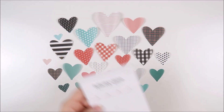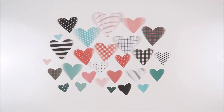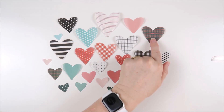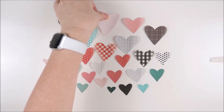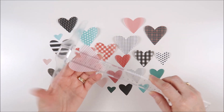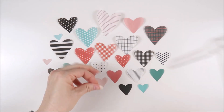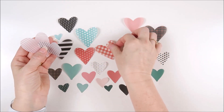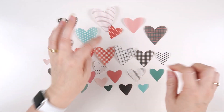This next pack is the Bella vellum hearts — 27 pieces included. There's a fantastic variety of sizes, colors and patterns: stripes, grid, polka dots, tiny hearts, gingham, plaid, and plain colored hearts. The largest heart is just over two and a half inches tall and the smallest is just over half an inch. They're vellum so you can see through them slightly, and they'll be so fun to layer down the page.